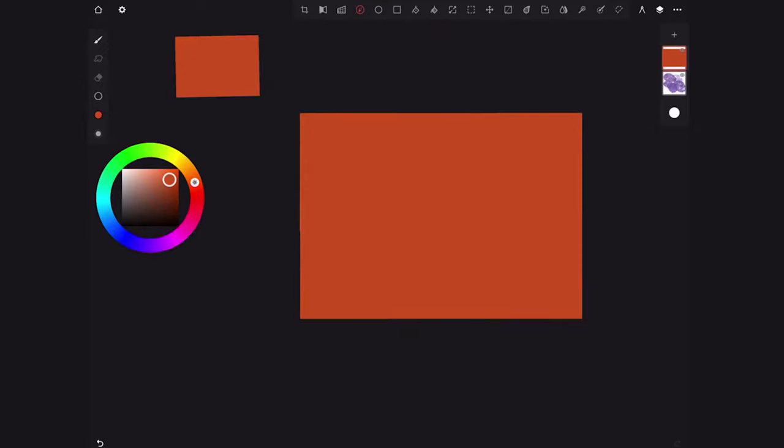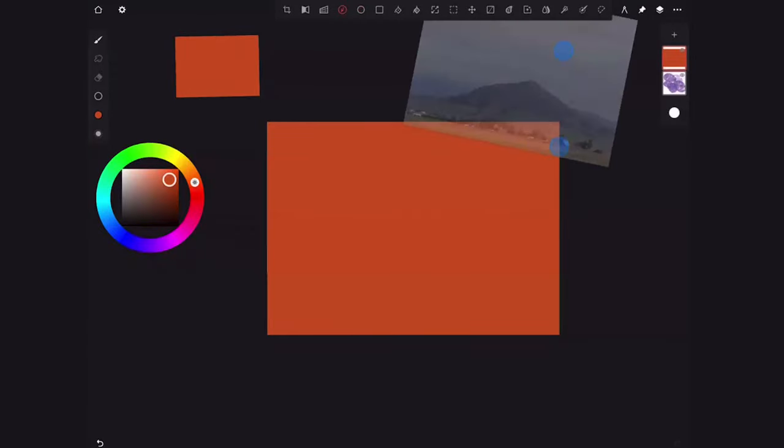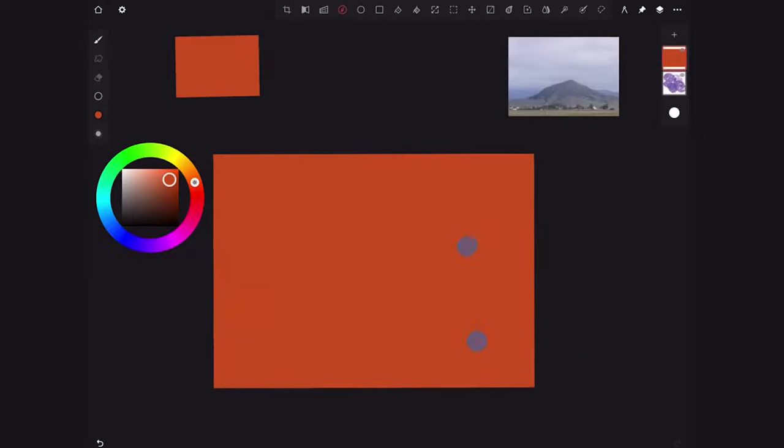Now the other really cool thing is that I can import a reference photo. Go to here — Import — then choose Photos. Here I have that photo already downloaded. Now you can choose layer or reference. A reference layer is if you want to actually put it as a layer in your painting. Reference is what I'm going to do because I don't want to paint on top of my photo — I just want to use it as a reference.